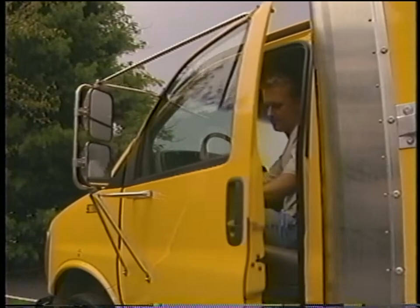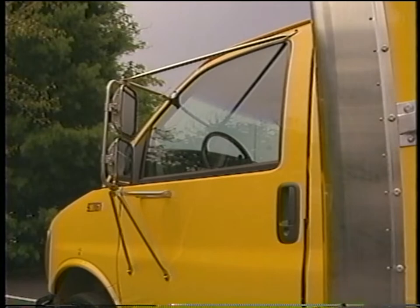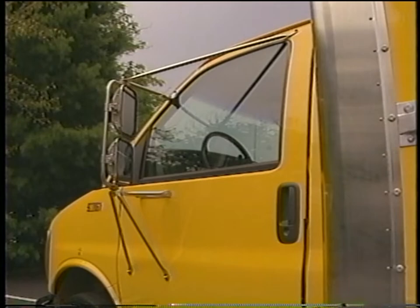When you return your truck and car carrier to Penske, you don't need to disconnect it from the truck — Penske will take care of that for you. Contact your local Penske representative if you have any questions. Failure to comply with Penske's towing instructions may result in damage to your vehicle and the car carrier. Penske will not be responsible for any damage as a result of improper use. Thank you for renting from Penske.